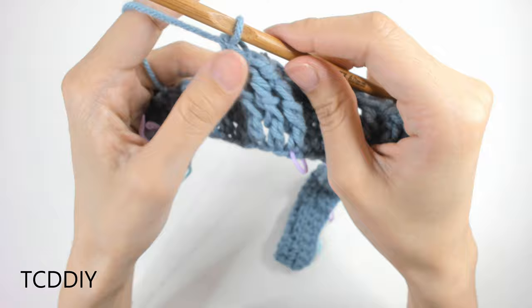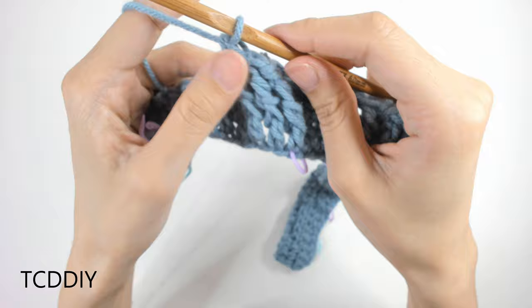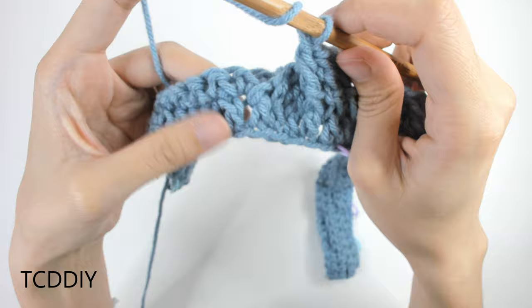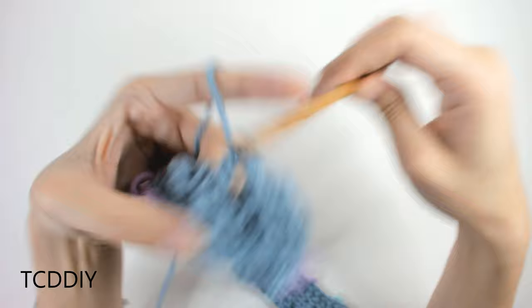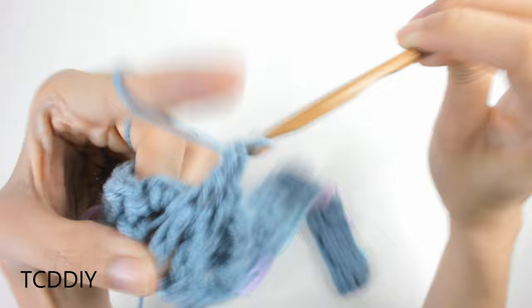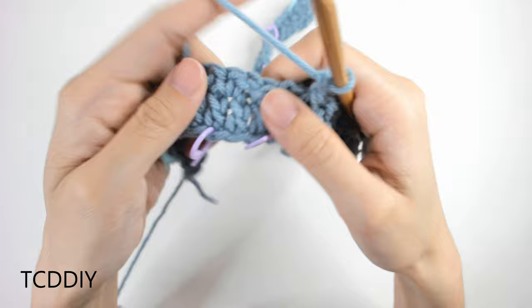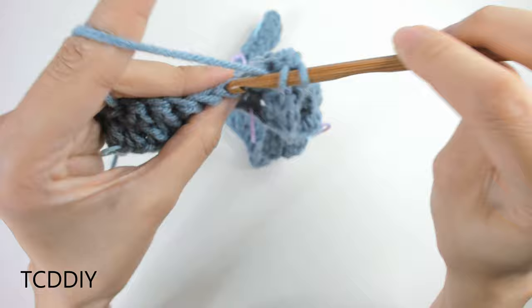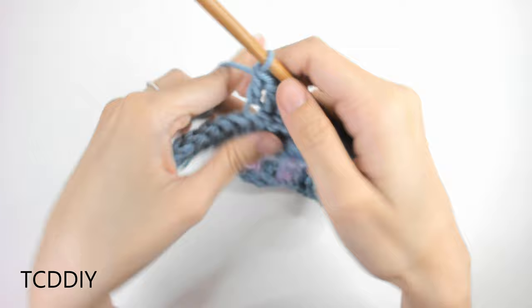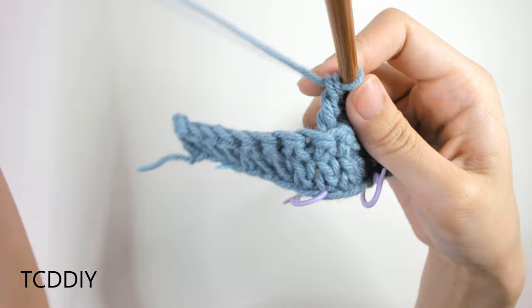To close off this section, do three front post double crochets to even everything out. Then from the stitch marker to the end, go in with back loop double crochets. We have just two sections left: the second-to-last section gets the smaller cable (with dividers), and the last chunk is back loop double crochets.